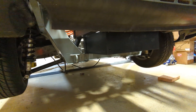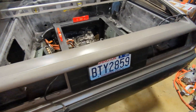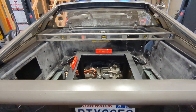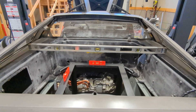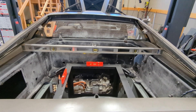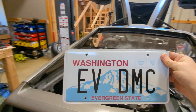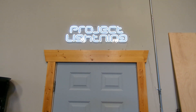It sticks down about as much as the engine pan — maybe a bit less. This is a pretty boring license plate, don't you think, for something as cool as an electric DeLorean? How about this? Yeah, that's pretty cool. This is Project Lightning.